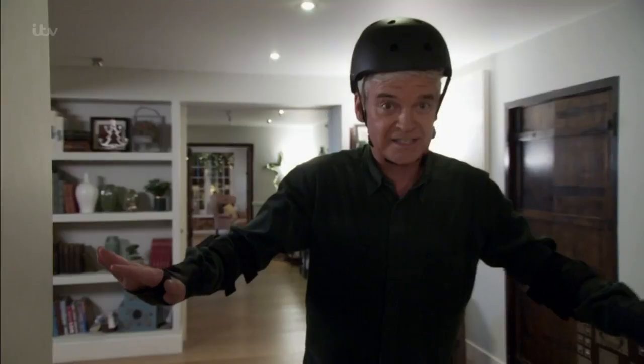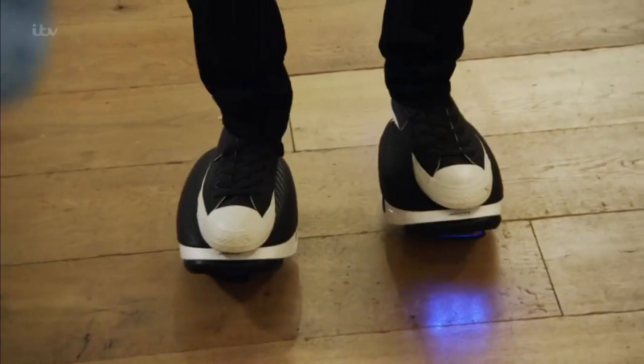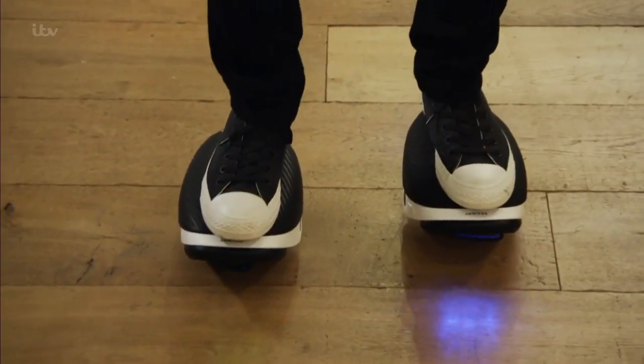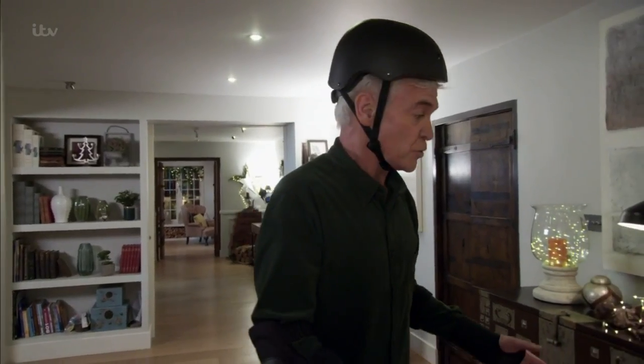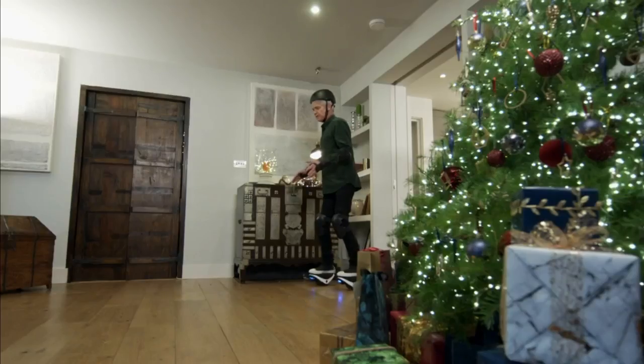They're made for ages six plus, which is a little embarrassing. Top speed of 12 kilometres an hour — 7.5 miles an hour — three times faster than walking. Fully charged, they'll last about 45 minutes ride time. You cannot use them on pavements, on roads, or in parks, but great fun in the kitchen.